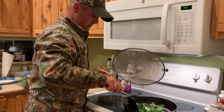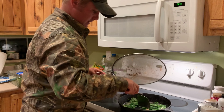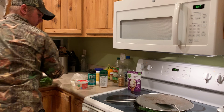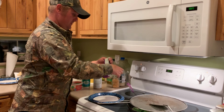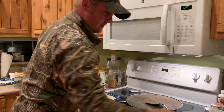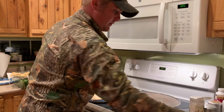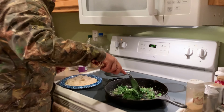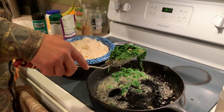Just cook the spinach to however you like it — I like it pretty wilted. Okay, I broke out the fancy stuff! Just put our nice, long-cooked, hard-earned rice that took so long to make — all 90 seconds of it — just break it apart like that. All those flavors have just combined nicely. Drain the spinach off; you don't want a big pool of grease.